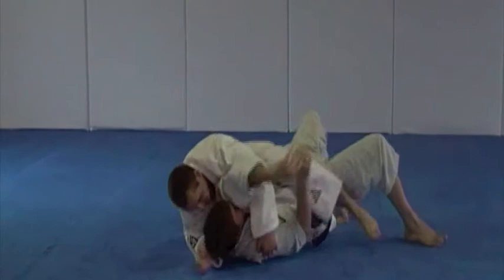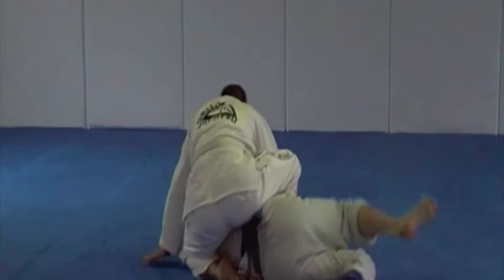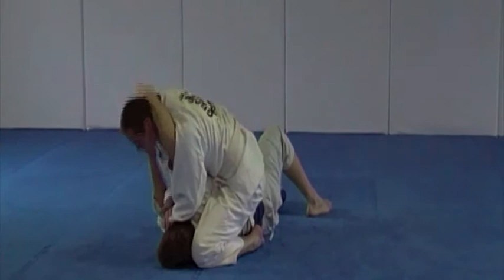And take the back. Re-mount technique please. And headlock escapes from the mount, starting with preventing the get-up. Good. Back mount finish. Re-mount back into position. And arm bar finish please. Headlock escape. Arm bar finish.